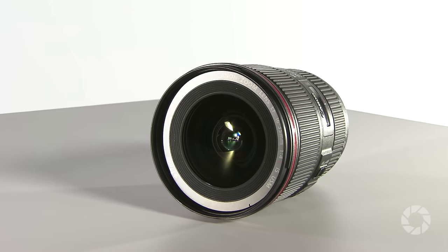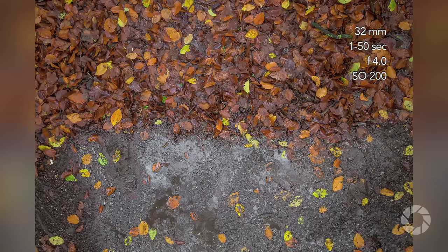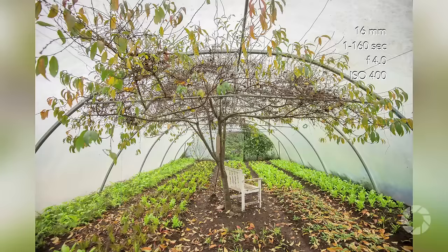Canon brought us a high-performance ultra wide-angle lens perfectly complementing the L series lineup — a tool perfect for nature, architecture, or landscape photographers, especially when intended for handheld use. Its magnificent image stabilization system allows up to an extra four stops over unstabilized lenses.